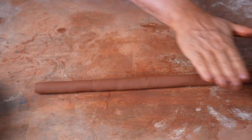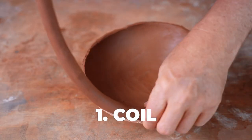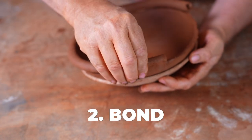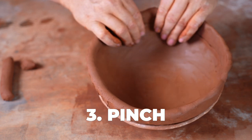Now I'm just going to start coiling those walls up using my basic technique: coil, bond, pinch, scrape the outside, scrape the inside, repeat as necessary. Just my basic coil and scrape technique, which I've gone into great detail on in previous videos.